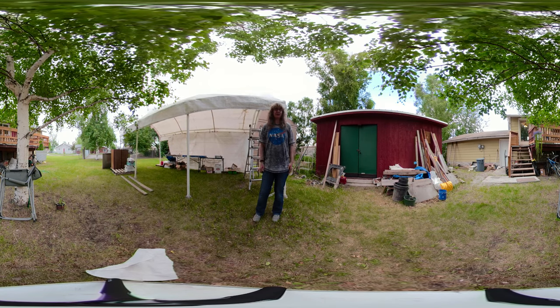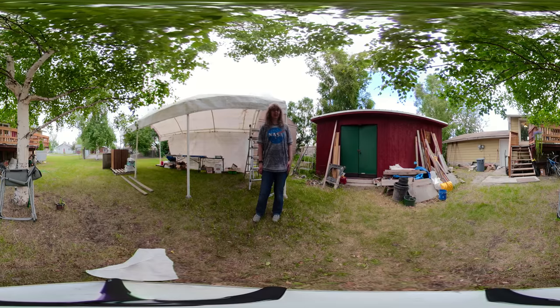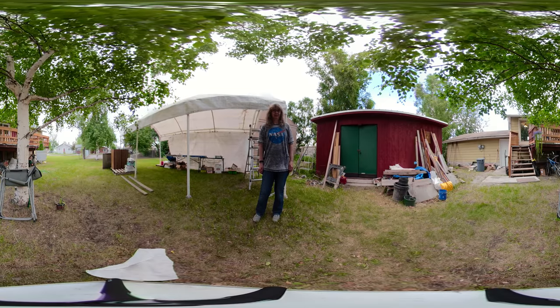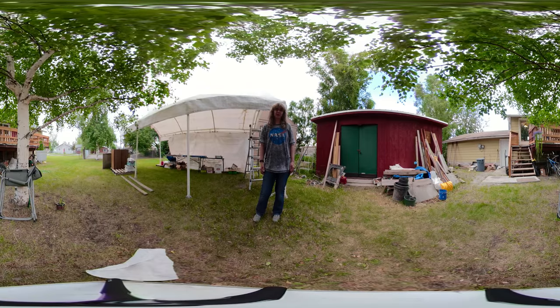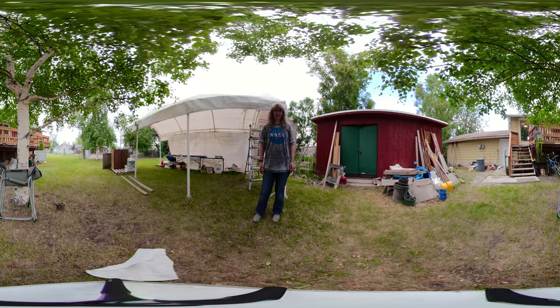I think this is the front, so anyway, I'm so excited. I can't wait to get started shooting video, and then we'll do it in Europe in September.